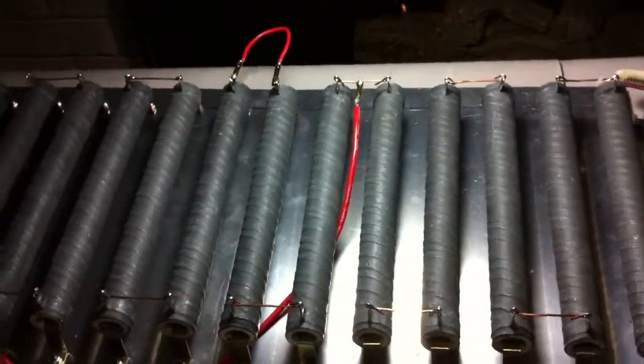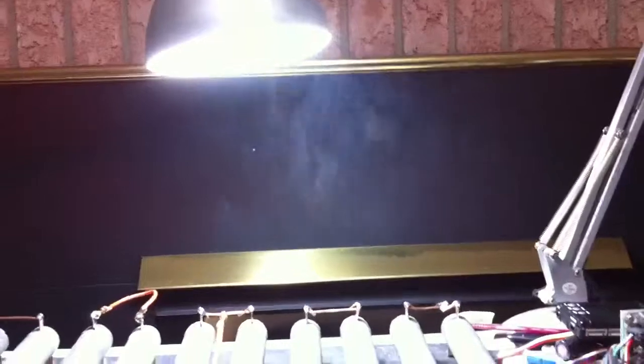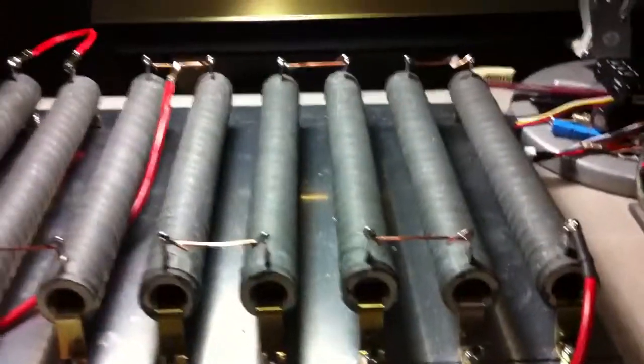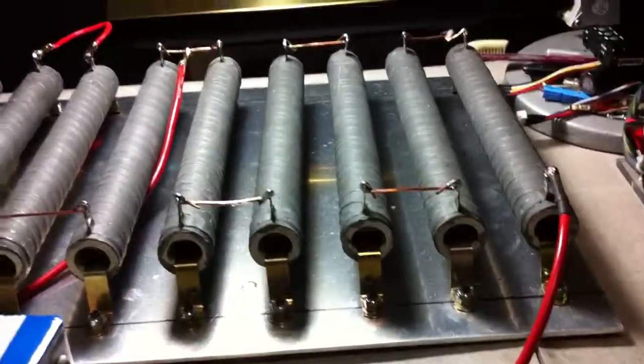The resistors are smoking up a little bit — you can actually see the smoke there. I don't think they've ever really been run that high capacity before. Hopefully nothing melts. I'll let you guys know if it does. Thanks.